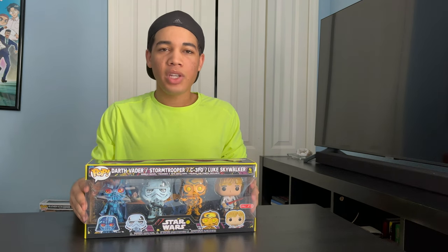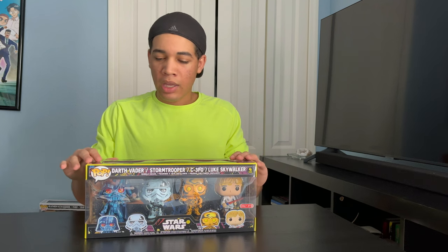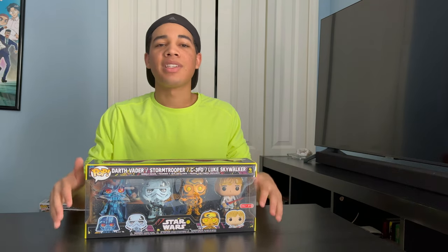Let me know what you guys think about this four-pack in the comments below. If you like this video, leave a like. If you want to see more Funko Pop Star Wars videos, subscribe, and I'll see you guys in the next one.